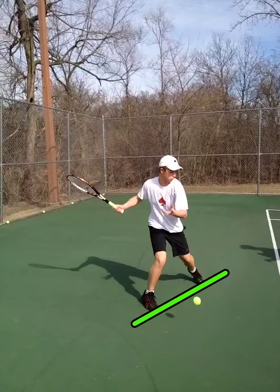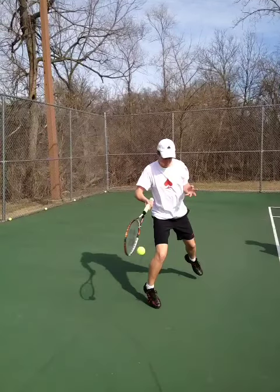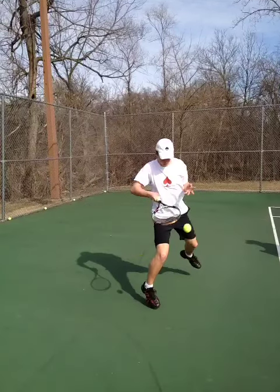As we continue forward, we see how he hit. He doesn't get back enough, which jams him up — we can see that clearly here. He has to do a better job scooting back.